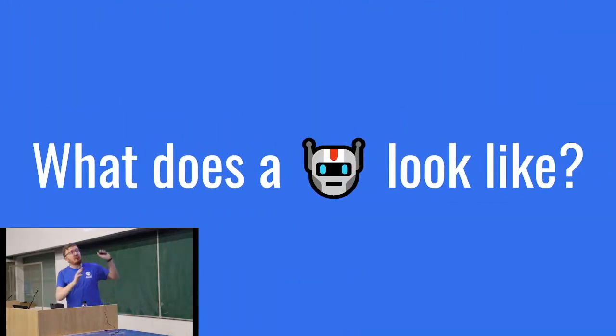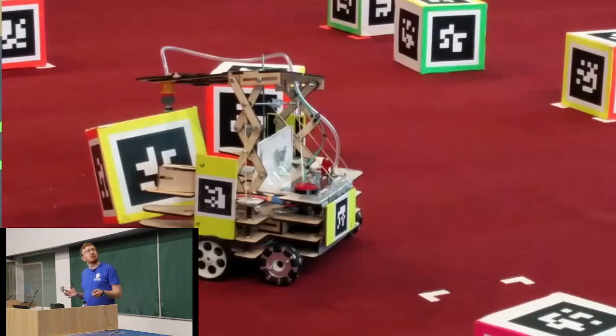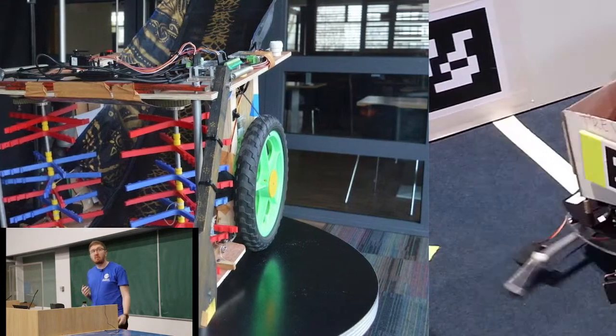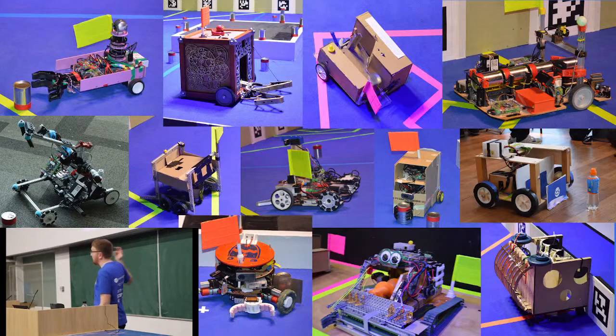Robots tend to come in lots of different shapes and sizes. Some look like cardboard boxes, some look very complicated and versatile, some look quite a lot like cars, others look like car washes, and some look like spiders. Really, your imagination is the limit along with the tools available to you. All of these images are from Student Robotics robots — all from last year's competition.